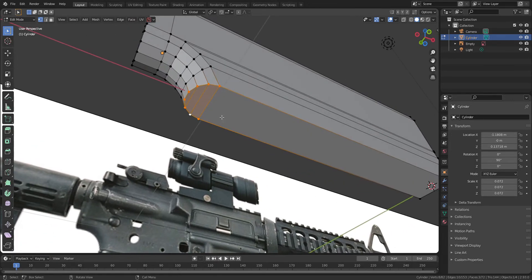Select the bottom side of faces and Shift D to duplicate. After duplicating it, don't forget to press P to separate it from the barrel.